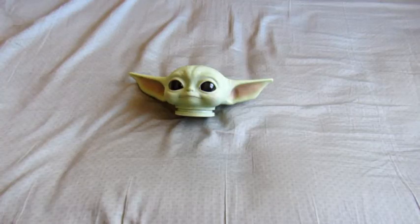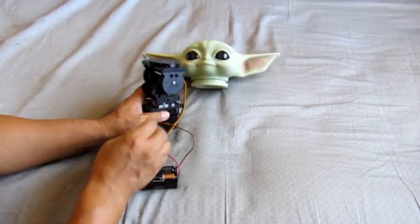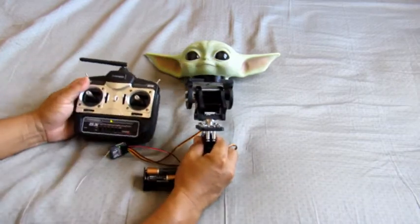Tried them both out and I think I'm going to go with the SPT200 because it's a little bit more robust. This is how it works.